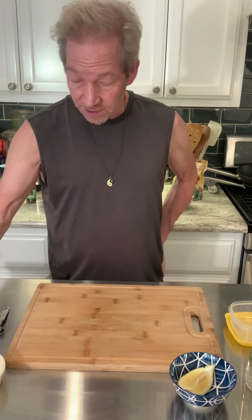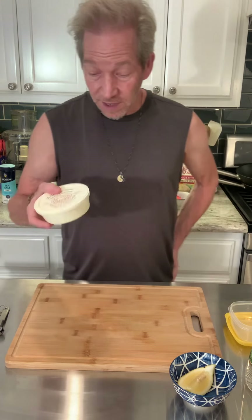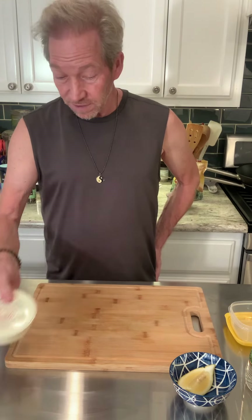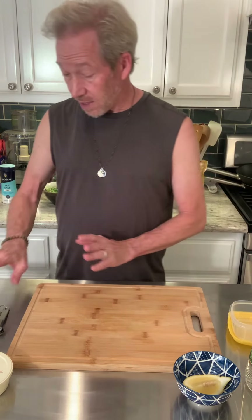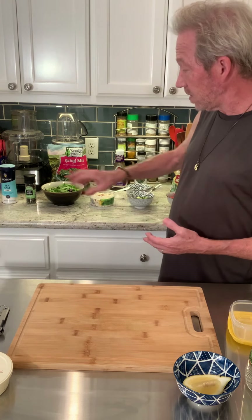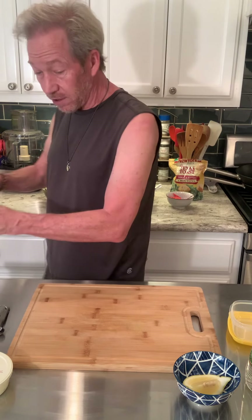We've got our binding ingredient: mustard. I like the whole grain mustard — crème fraîche. You don't have to have it, but if you don't have this you can use sour cream as an alternative. Try to use full fat if you have it. And a little bit of lemon to give it a little bit of tang. Behind me are the ingredients to make my salad, and we also have some salt and pepper to spice it up.